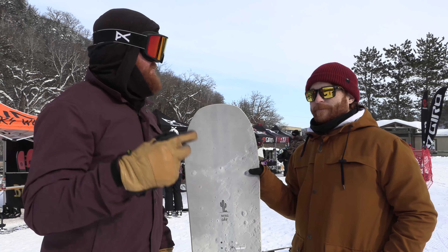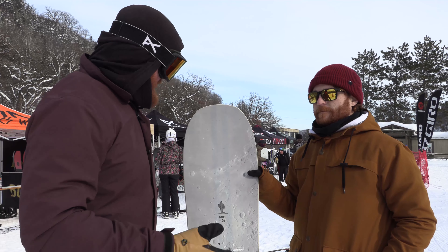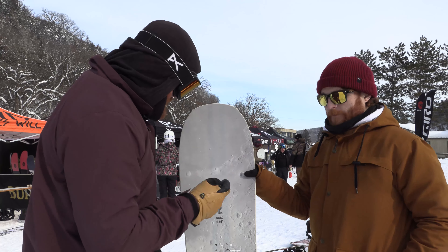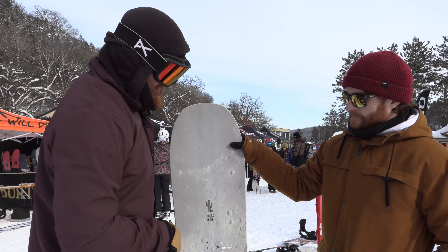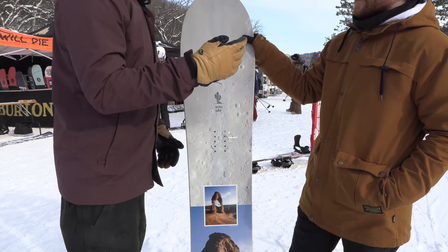Today's been a good day. We've done two days back-to-back riding Afton Alps and riding the 2020 gear. We're getting a sneak peek into some new stuff from Nitro. This is the Mountain with the Griff graphic. What can people come to expect from Nitro and the Mountain for 2020?